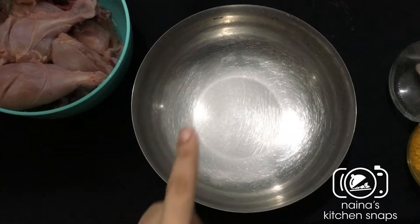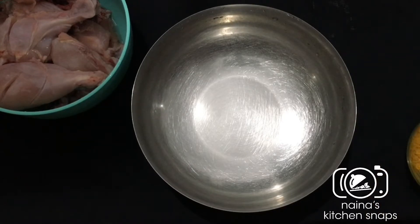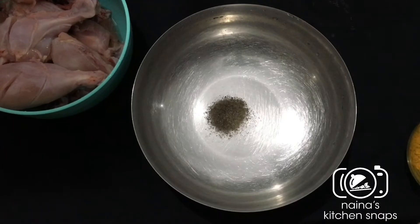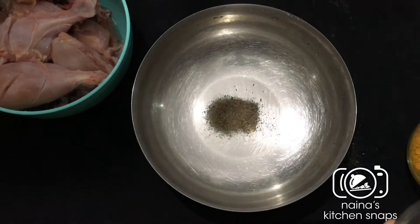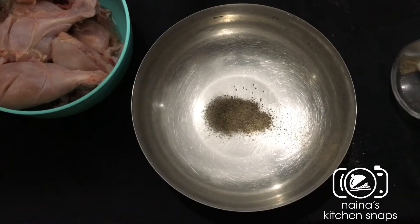Hi friends, welcome back. We are going to eat chicken. I am going to show you a little bit of a recipe. I am going to make a marinade and show you everything here.